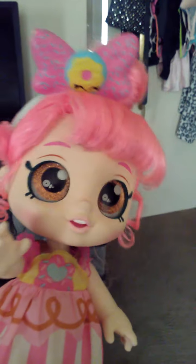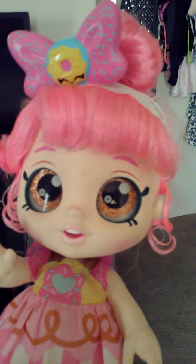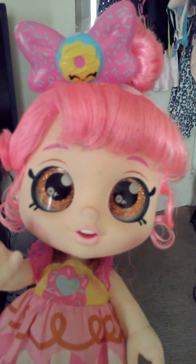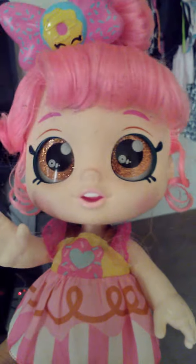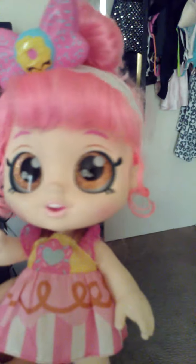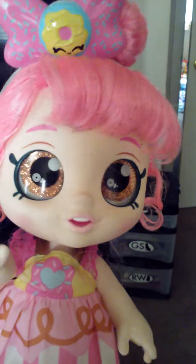Even though I can be a little naughty sometimes, I'm still very cute and adorable and I'm very pretty too. And I think I'm going to get a boyfriend one day. So if you guys want to know what I'm going to be doing today, I am going to be pulling a prank on my mother.